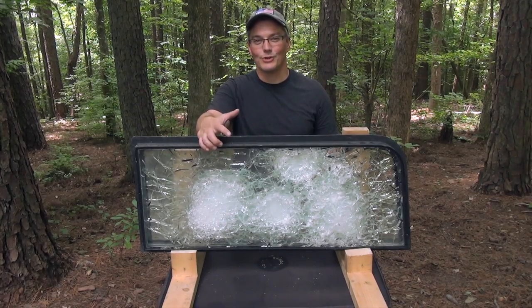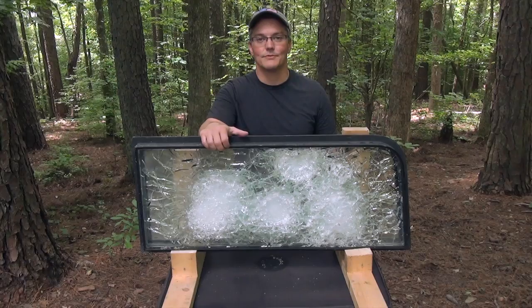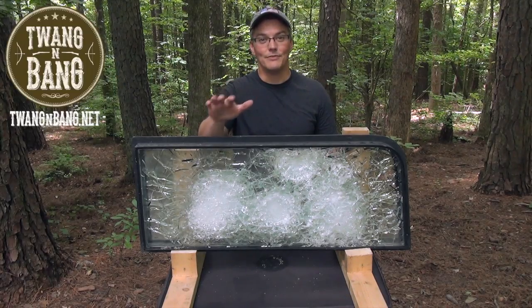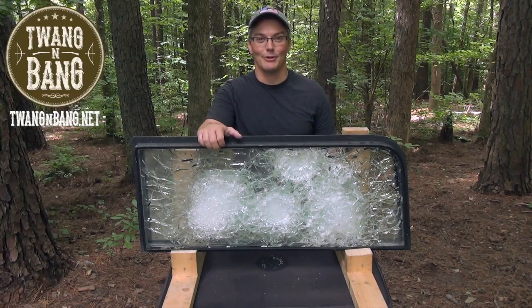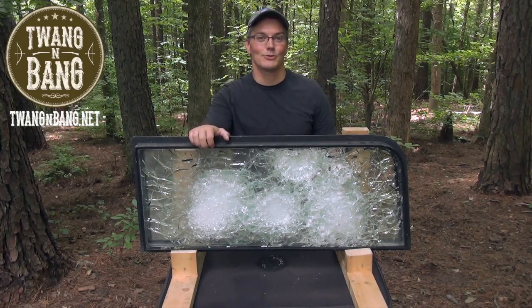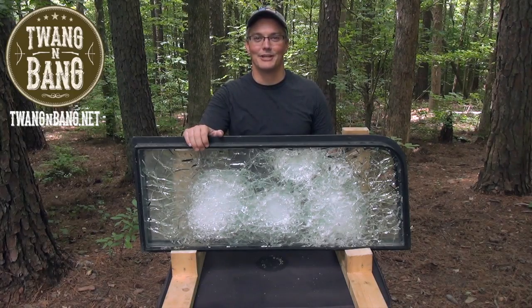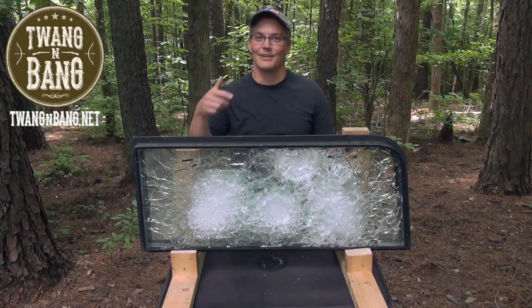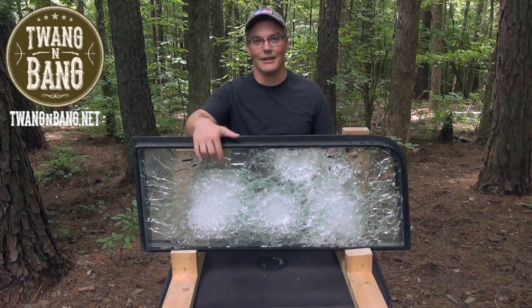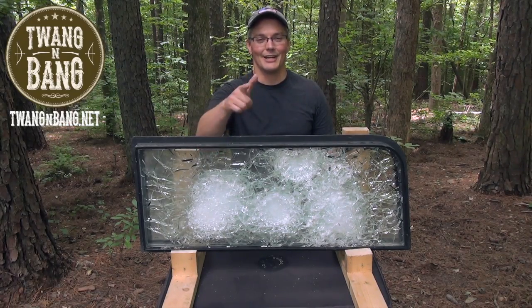I find it pretty interesting to see the science behind what we're doing to protect our warriors from our enemies, and I hope you found this video interesting as well. If you like this video, please log into YouTube and click the like button — now more than ever, YouTube needs to know that you like firearms-oriented programming. Be sure to click here to subscribe so you can catch my next videos on bows, guns, and other cool stuff. I really appreciate you watching Twang and Bang, and I hope to see you next time.